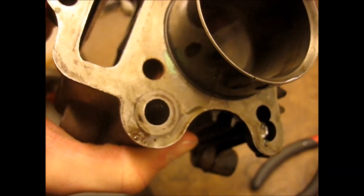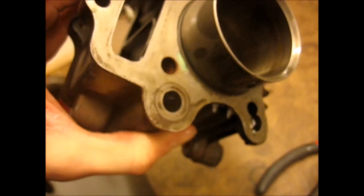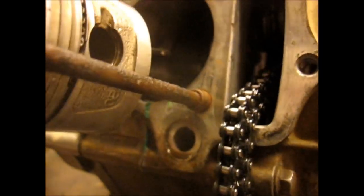This gasket here was not trimmed correctly — it was just folded over, which is not correct. Also something I'm not seeing is the O-ring for the oil return — not on the jug, not on the base gasket, and it's not in the recess or anywhere on my workbench. So that was missing, and that'll definitely cause a leak.